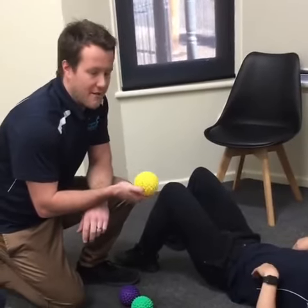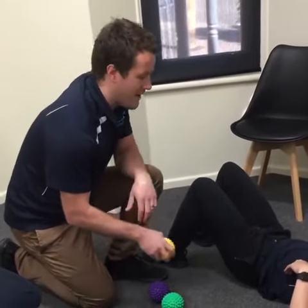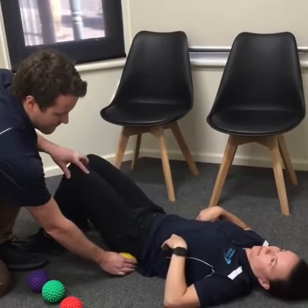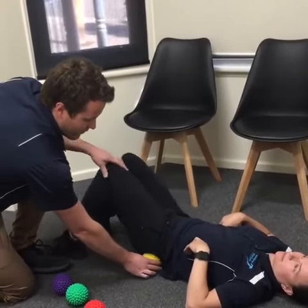Starting off really gently rather than being really provocative with these things, because they are very, very hard and can hurt. So if we just roll off and just hold that in certain spots and roll back on, you can get a response without having to be too torturous.